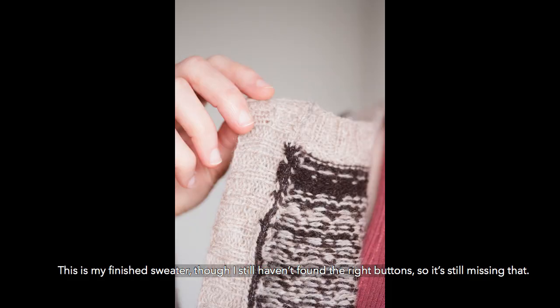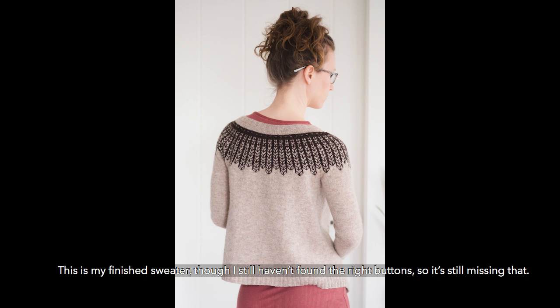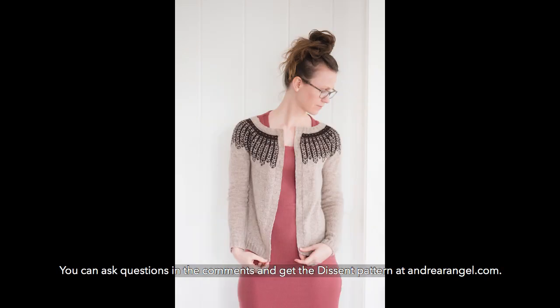This is my finished sweater, though I still haven't found the right buttons, so it's still missing that. You can ask questions in the comments and get the descent pattern at andrearengel.com.